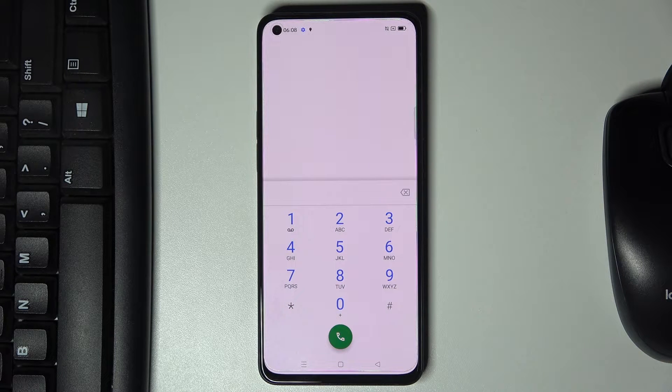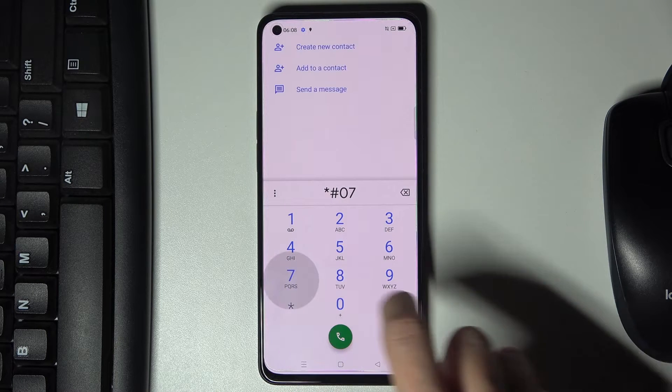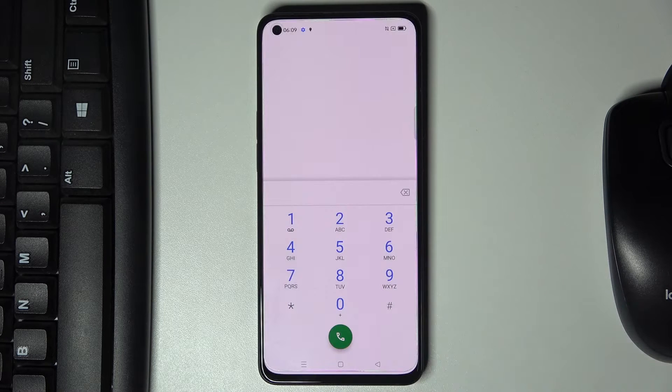Another code will show you the maximum SAR level — just press asterisk pound 07 pound at the end, and here you've got it. Tap on okay to close it.